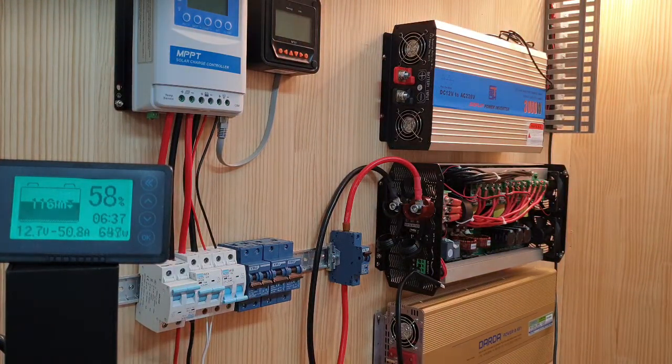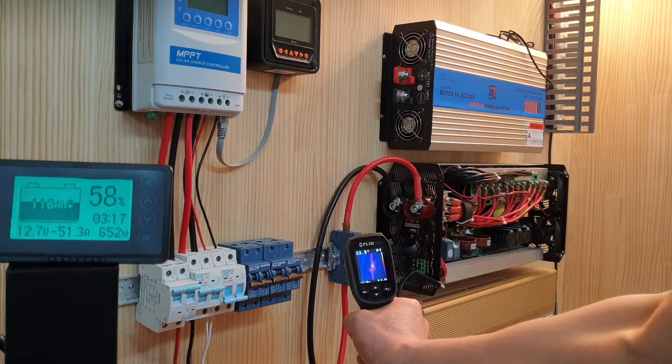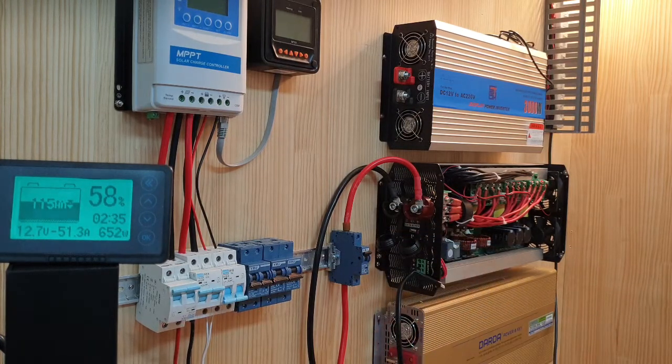Now it's 652W, and the temperature is 34°C. I think it works well, but I don't know the real properties and real characteristics of the DC circuit breaker, so I want to know more about the circuit breaker MCB.